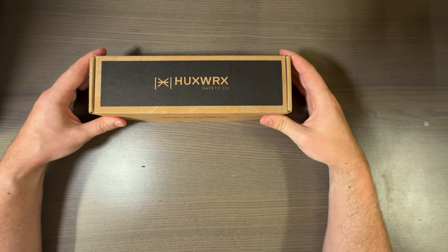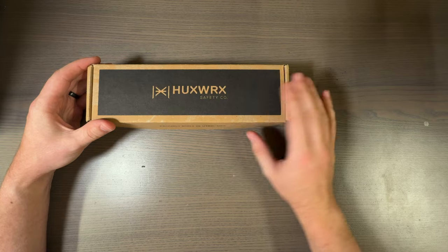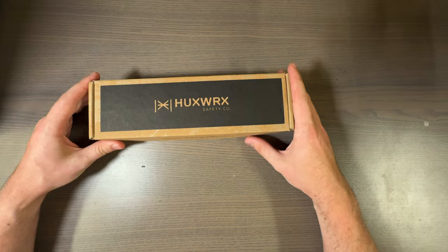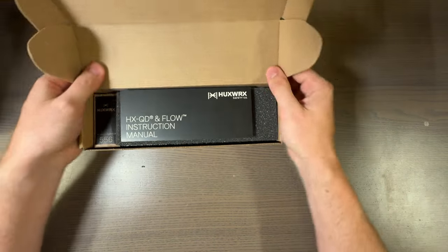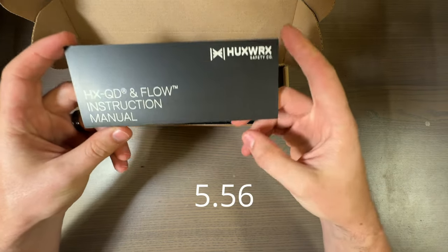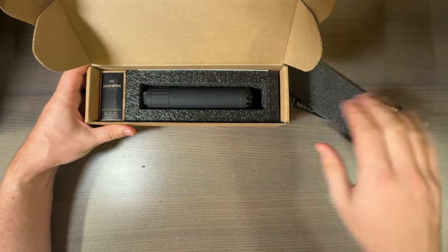I'm excited this came in earlier than expected — things are actually getting better! This is the HuxWorks HX Cutie. This is not the 3D printed pressers.